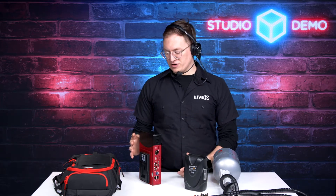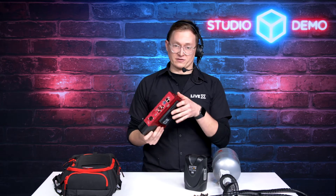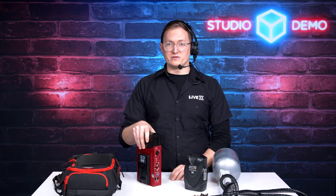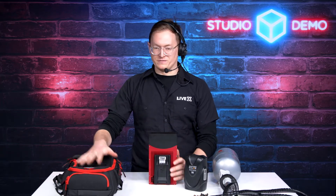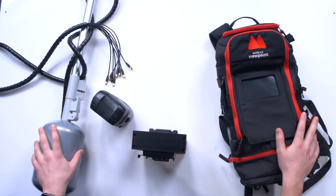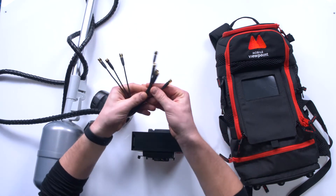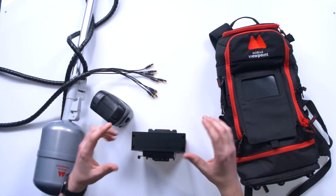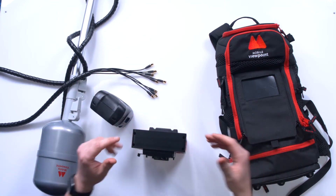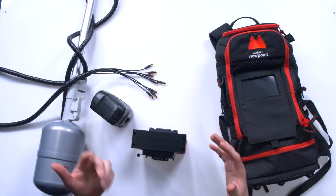You can also stream directly from here to any destination, so you can bring this as a standalone encoder without the need to decode it back at your MCR. It fits in this really nice backpack, and it fits this antenna to give you greater range with your SIM cards. It has up to eight connections over these mini DIN connectors — you pop this off with a couple of Allen keys, connect them all together, and you get extended range along with all the bonded options.